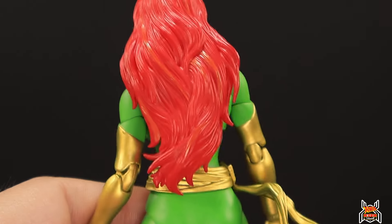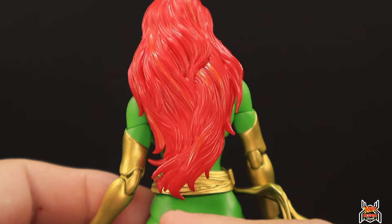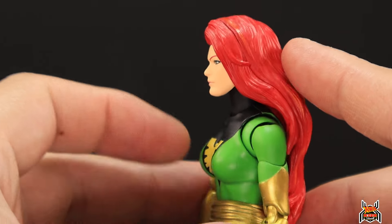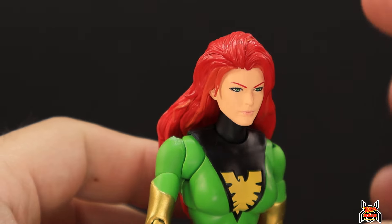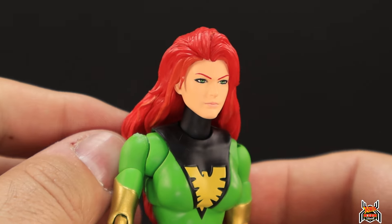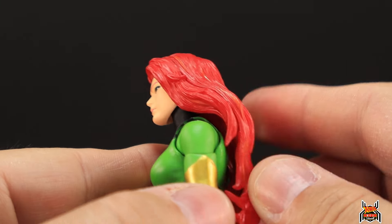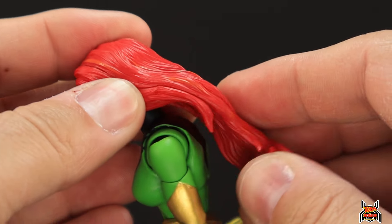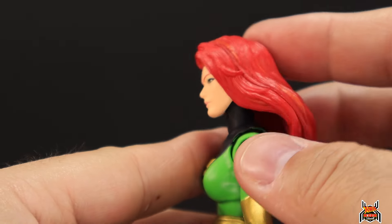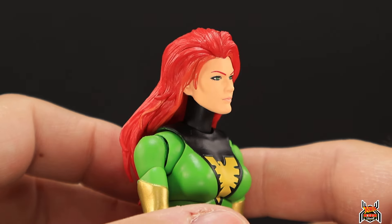The first head sculpt has quite long hair that flows down far. There are some orange highlights throughout, which is a nice touch — it doesn't give a translucent fire effect, but it does give a nice look. The hair is really soft; you can't form it, and it will prevent her from looking up, but it's soft enough not to worry about breaking.